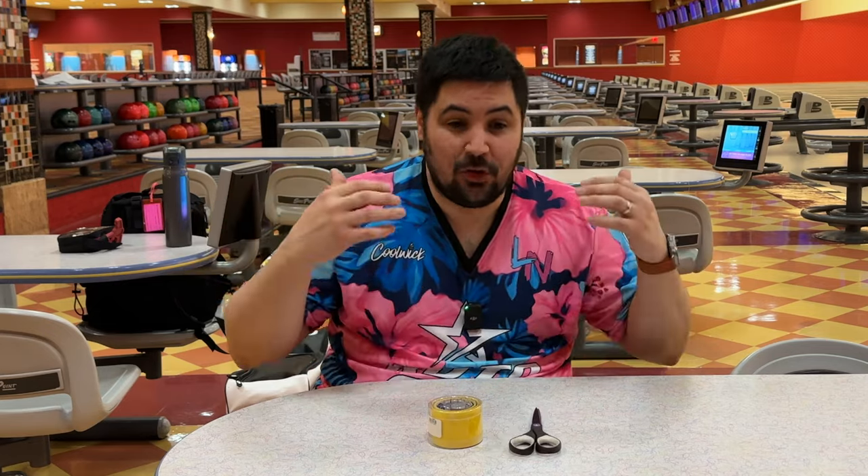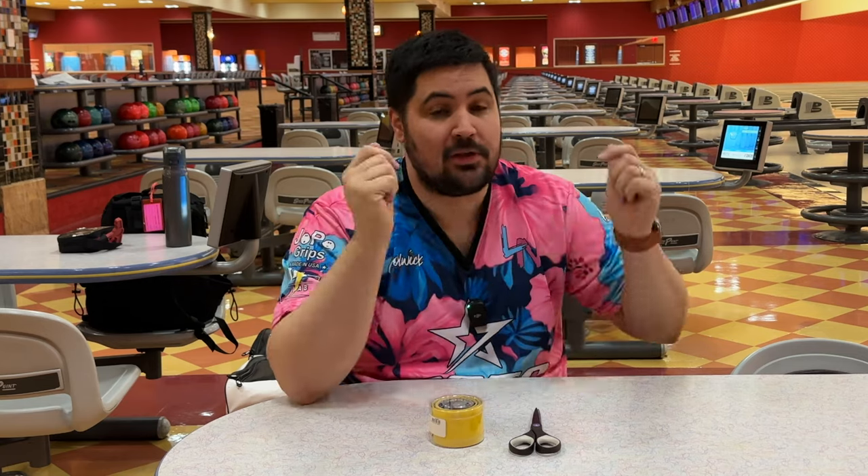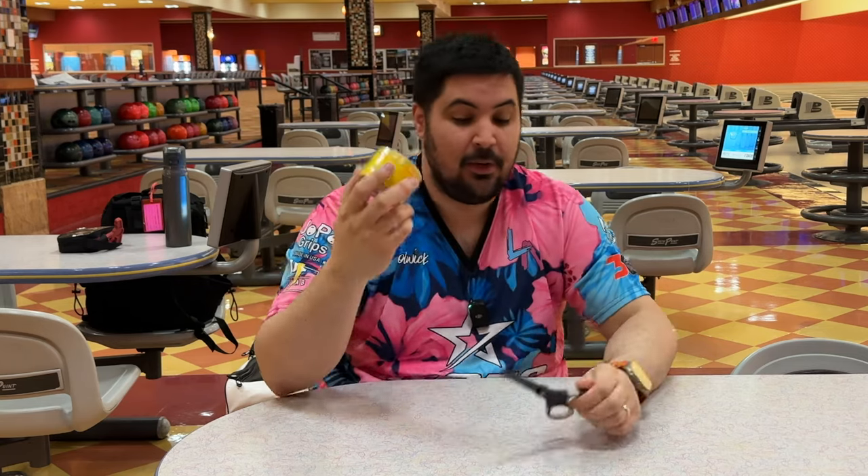If you like the jersey I'm wearing in this video, this is my own personal merch design, so if you pick up this design you are directly supporting me on YouTube. I've also partnered with a company called DH Lab with ball spinners — link down below in the description, along with a link to the tape.